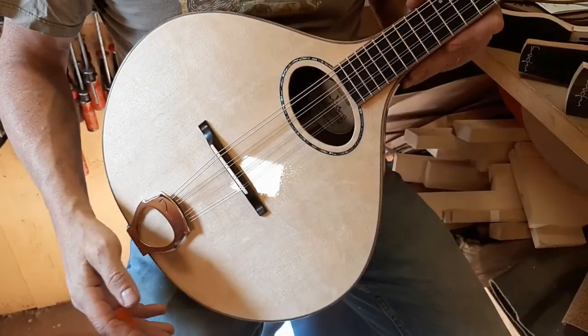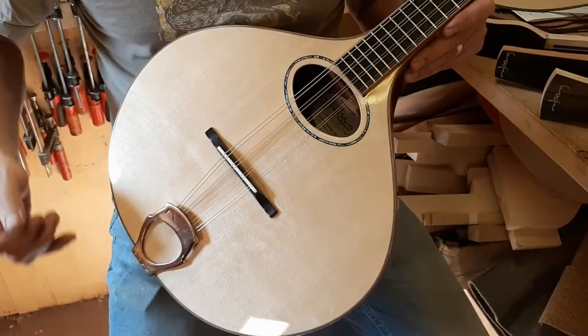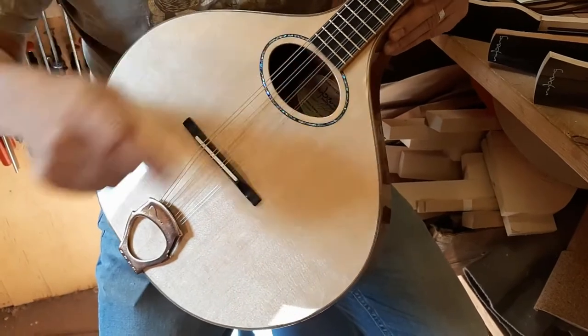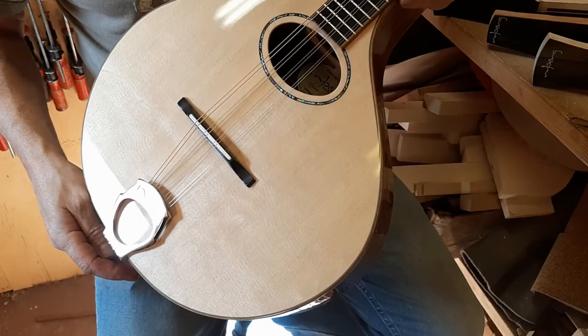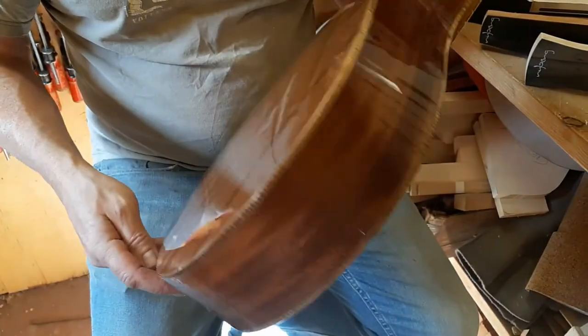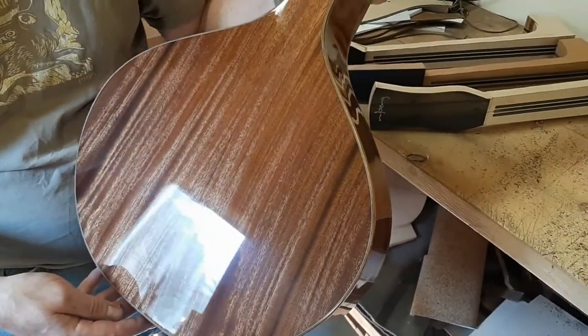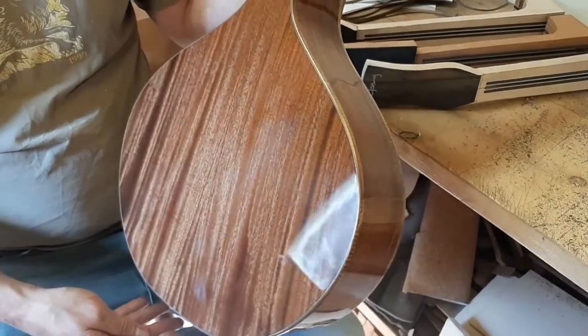The top on this is Sitka spruce. It has a bit of bear claw figure in it here — it's rather random, but it's a very tight grained top.